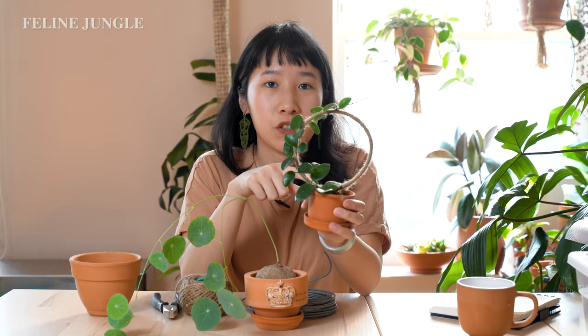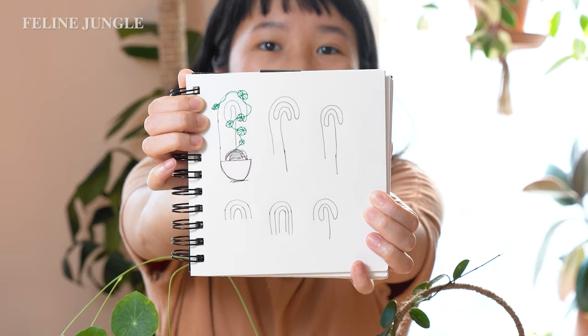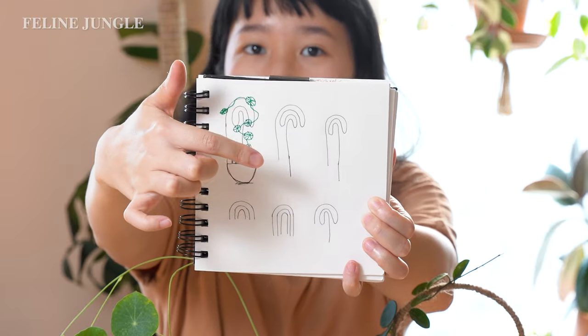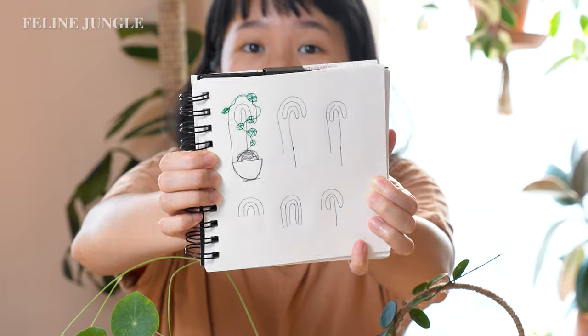I've made a DIY trellis before. The first one I made was for my Hoya Matilda — it was a very simple circle shape, just one piece of wire wrapped around. It was very simple, so this time I want to challenge myself and make a more unique trellis. I looked on Pinterest and Etsy and came up with something inspired by the rainbow. Here's a sketch I made: one piece of wire that's going to curve and wrap around to make an abstract rainbow shape, then come back down into the soil.